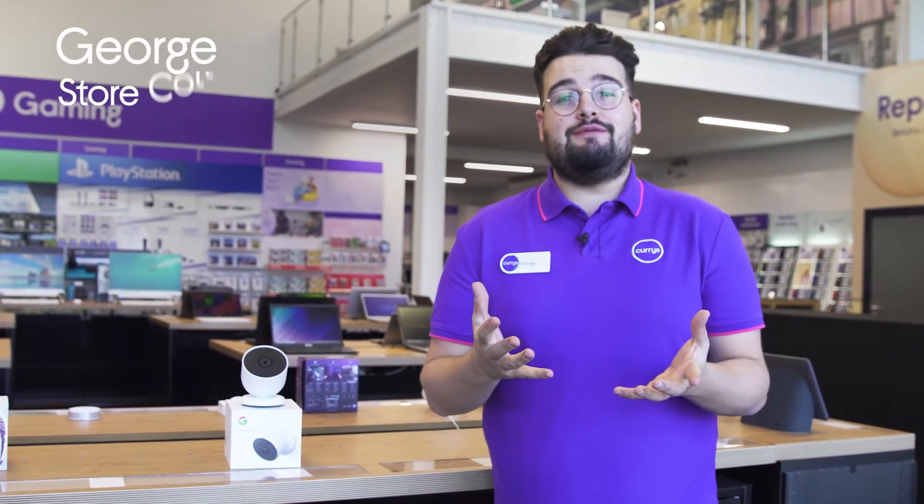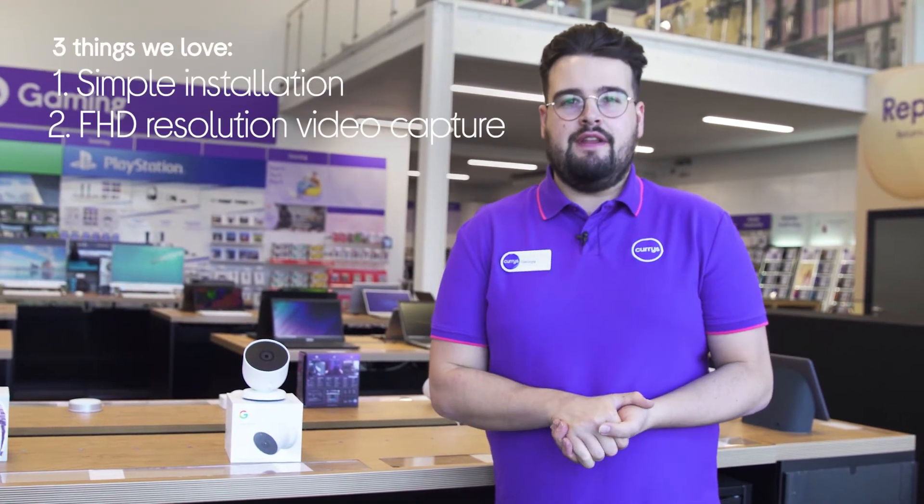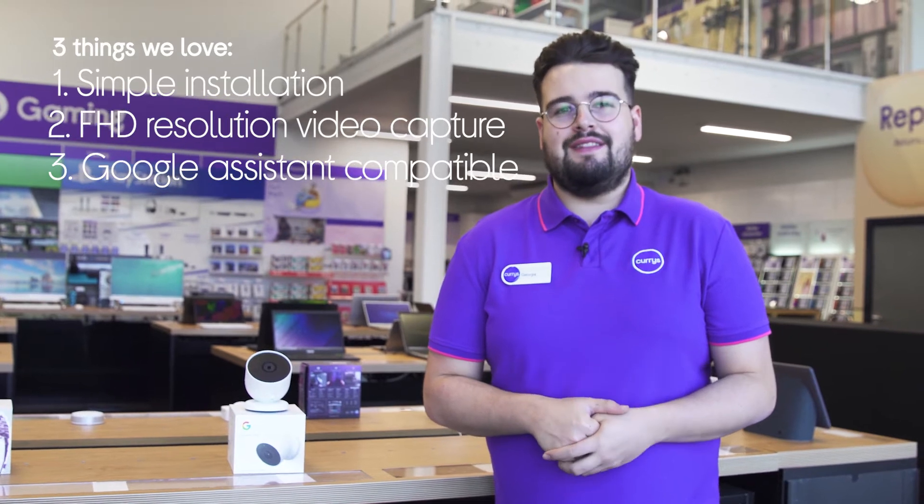Hi, George here, and here are three things we love about this Google Smart Security Camera: it's easy to set up indoors or out, captures clear and accurate video, and it lets you control it from your smart Google Home appliances.